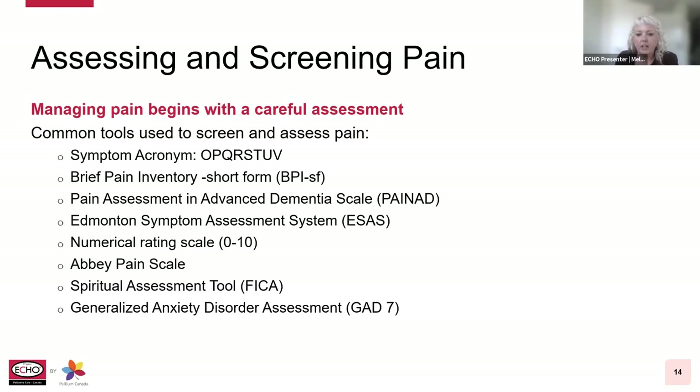There's the Numeric Rating Scale, or NRS — a scale of zero to ten, where zero is no pain and ten is the absolute worst pain — and we ask patients to rate their pain on that scale. There's the Abbey Pain Scale, designed to assist in assessing pain in patients who are unable to clearly articulate their needs, such as a patient with dementia or someone with communication or cognitive concerns.